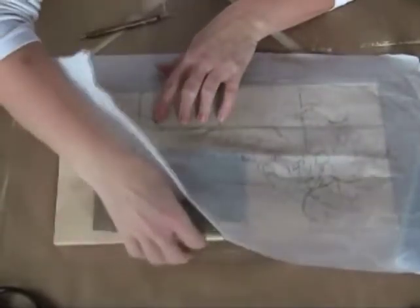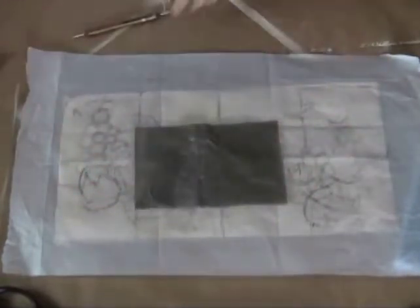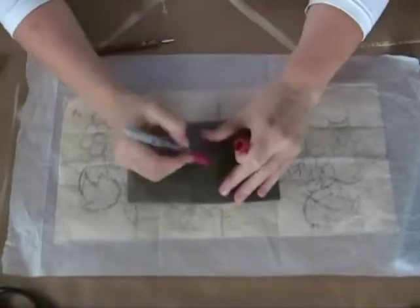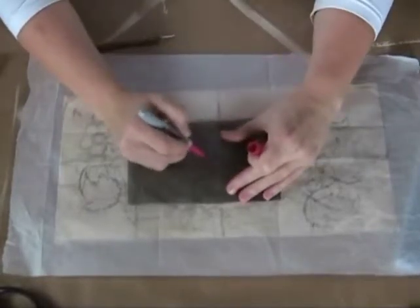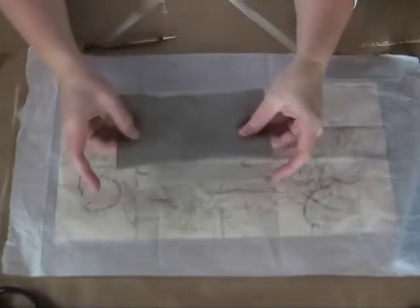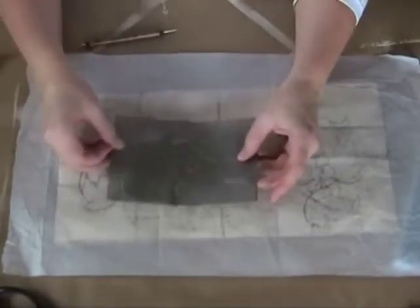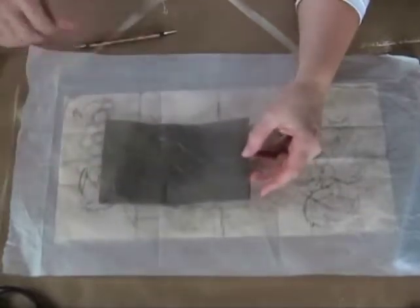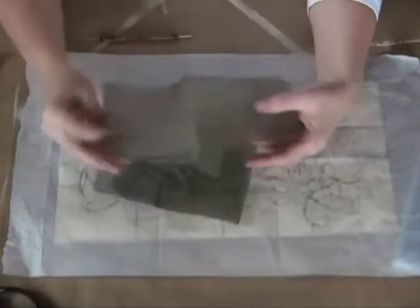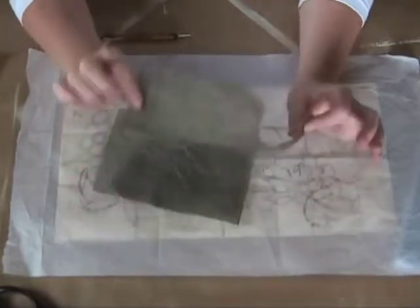Another thing that frequently happens is people frequently can't tell which side is up on graphite paper. A little trick is to write the word 'top' with a marker on the top. That way when you see it and can read it, you'll know. If it's backwards, that tells you which side is up. And keep your worn-out pieces too, because if you're painting on a pure white surface, a worn piece would probably be perfect.